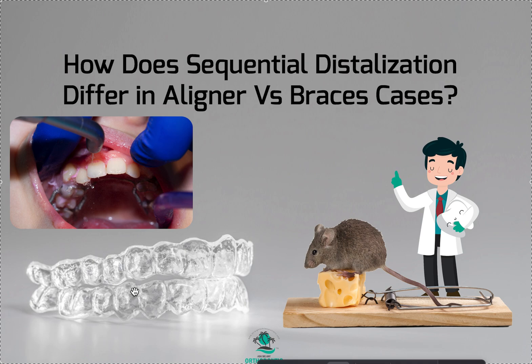I tend to like to move teeth backwards and not forwards. So sequential distalization is an option that, depending on the cephalometric x-ray, I may need to use — like if the patient was super bi-maxed or something like that, where the incisors were crazy flared and I couldn't move the teeth forward to fix the crowding. Maybe I couldn't move the teeth transversely, or maybe I already did and I got the most that I could.